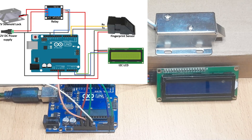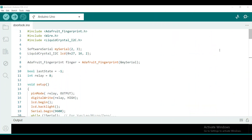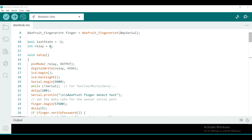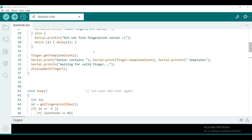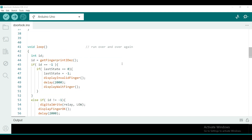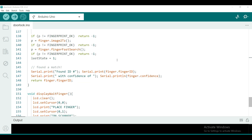Now let's look at the code for our fingerprint based door lock. It's a simple modification of the various code examples shown earlier. We add the Wire.h library and the LiquidCrystal I2C library for the I2C LCD. The relay module is declared and connected to Arduino digital pin 8. In the loop section, you handle the state of the relay module. I'll put a link in the description so you can access this code. Let me upload this code to the Arduino board.